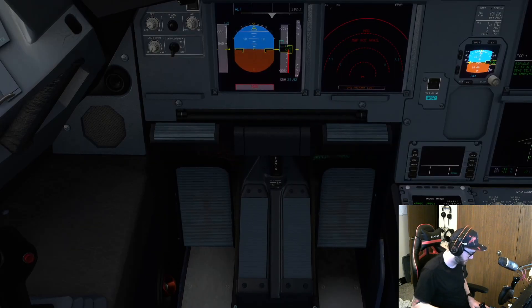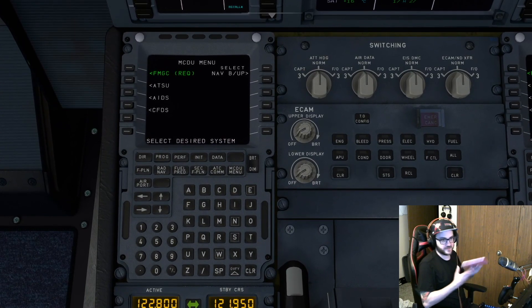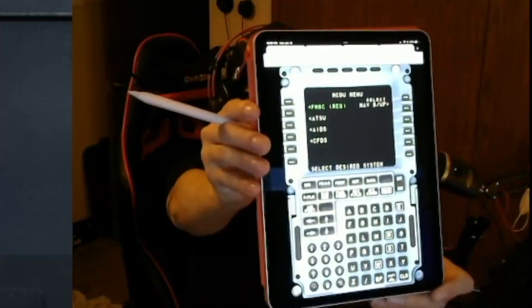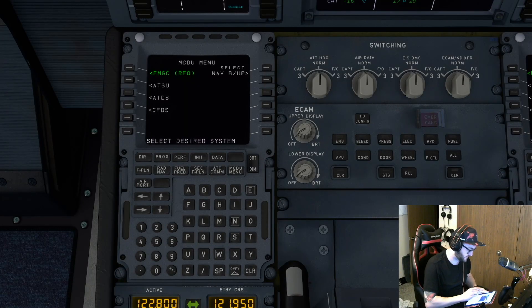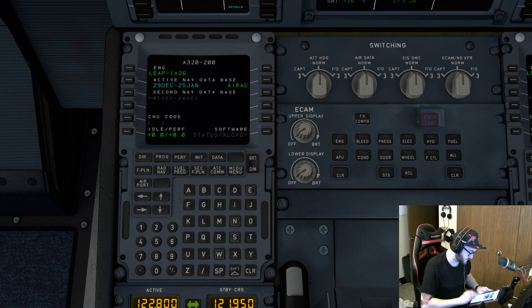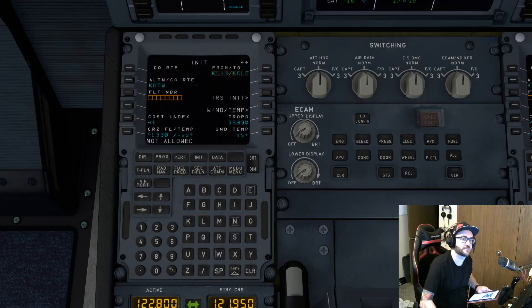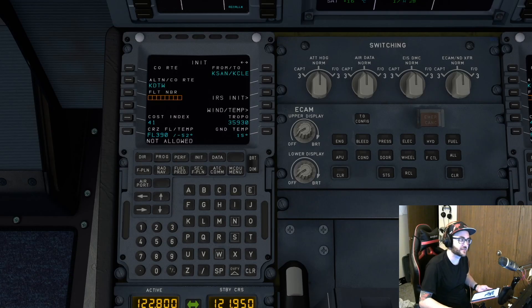Let's get to programming that beautiful CDU. It's definitely different than the 737, but it's pretty simple. I use my iPad for programming the CDU on this. So we're going to select the FMGC and the first page we go to is Init. If I just hit Init Request, it's going to pull that SimBrief flight plan and automatically put it in there.